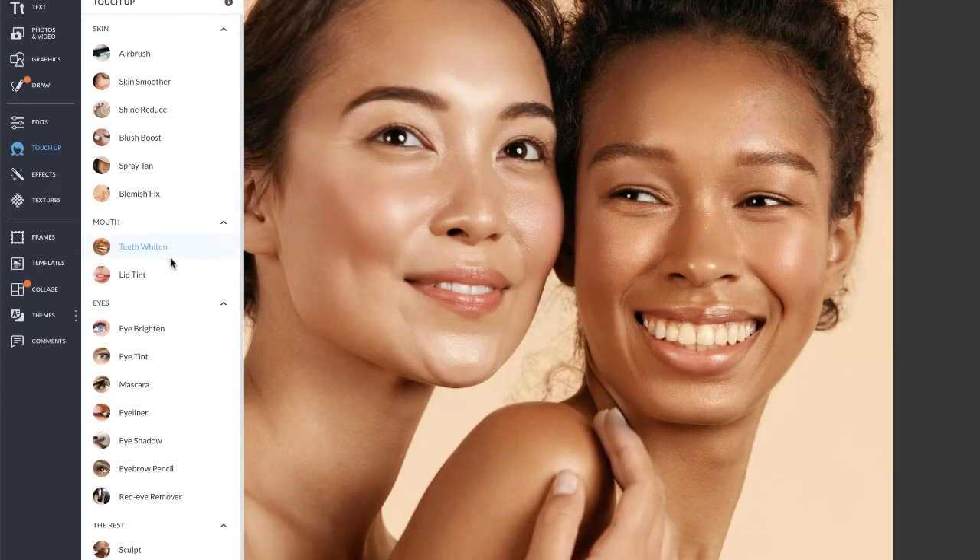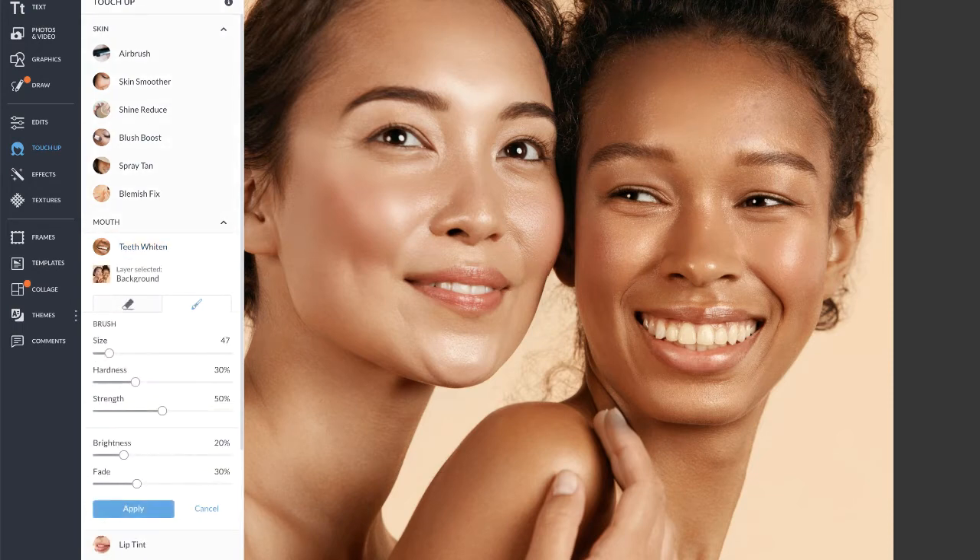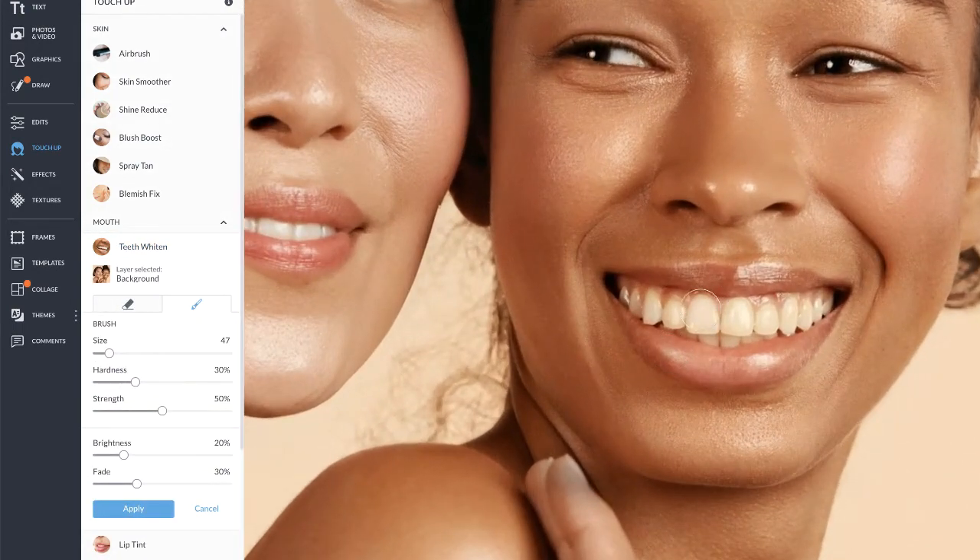Our Teeth Whiten tool does just that — it whitens your teeth. And of course, using the fade slider is always a good idea to have a nice natural look.